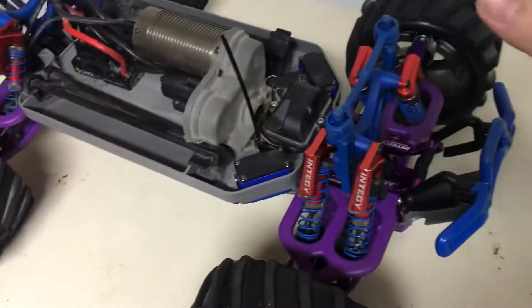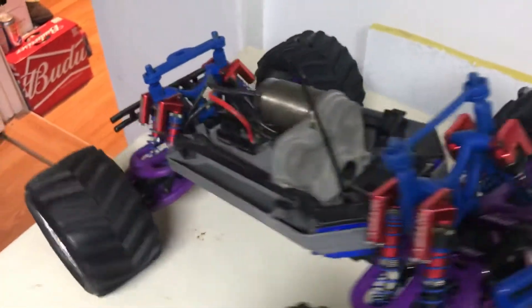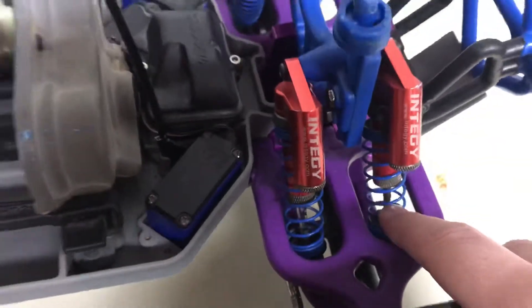Next we have some really nice NTG piggyback shocks. They're better than the stock ones. I'm pretty sure the rods are thicker than the stock ones so they don't bend as easily.